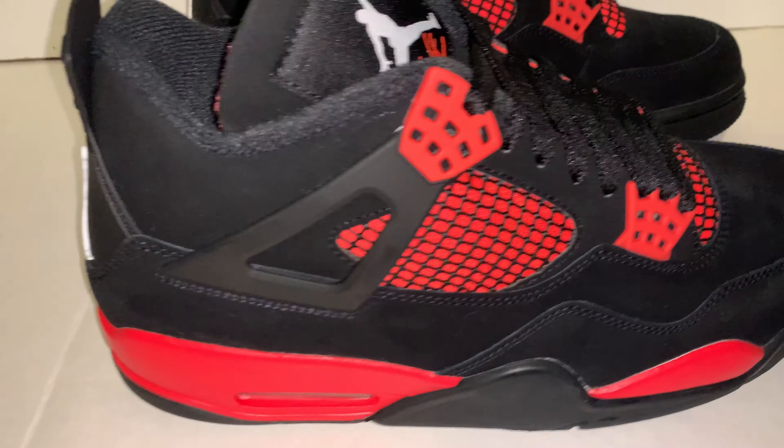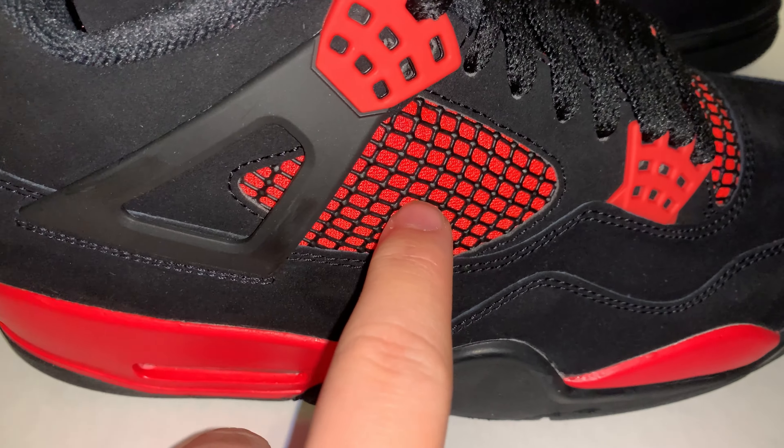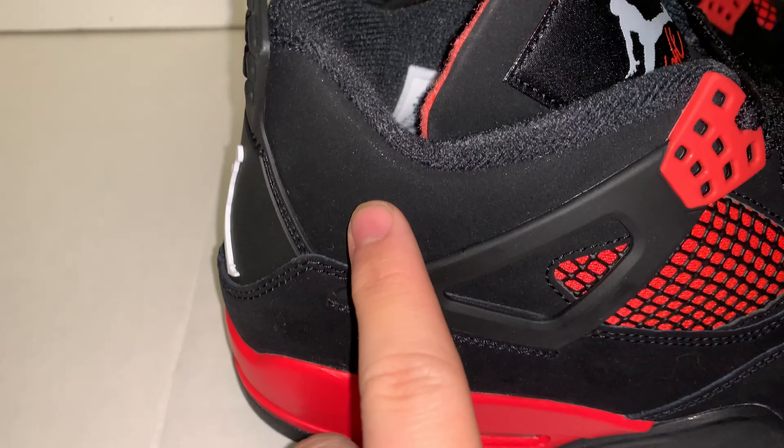On the shoe there's two colors: this red color, which is like behind the plastic and on the plastic, and then here and right there. And then black, which is on this rubber or plastic and this nubuck all the way on the upper.